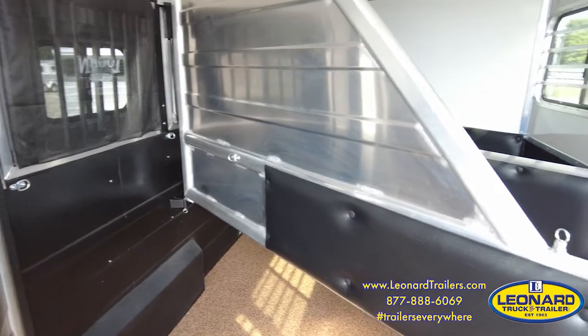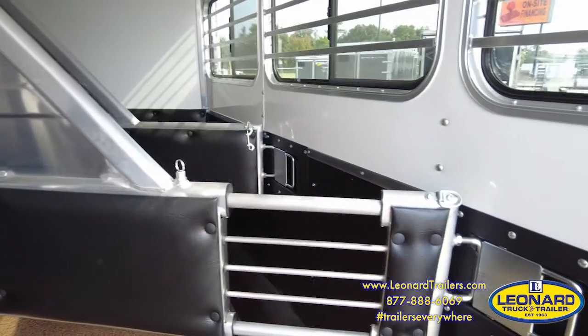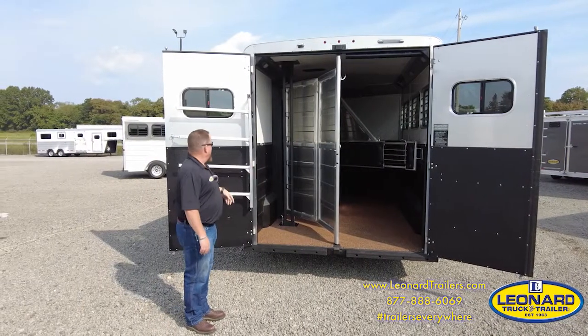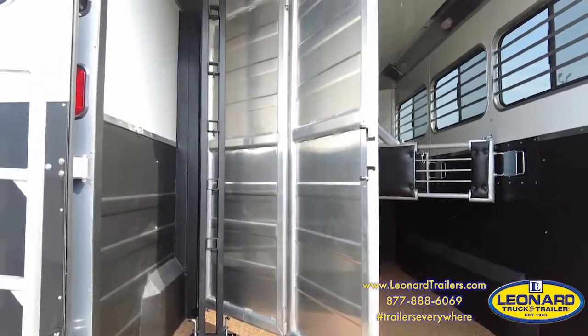You have an adjustable rear divider that telescopes, as well as pads on all the dividers. Rear tack has another saddle tree that is adjustable, and another swing-out pad rack.